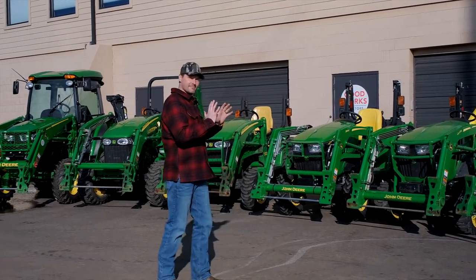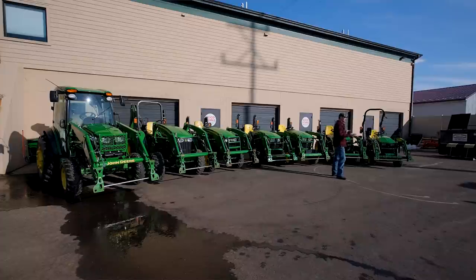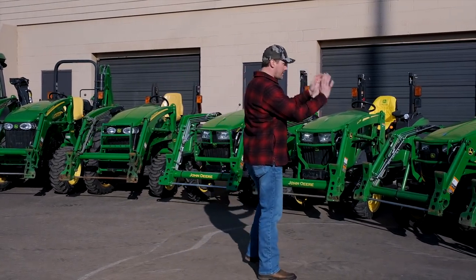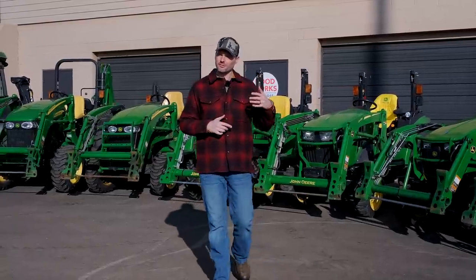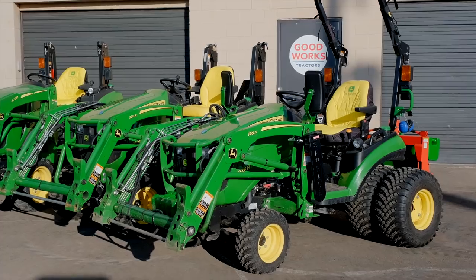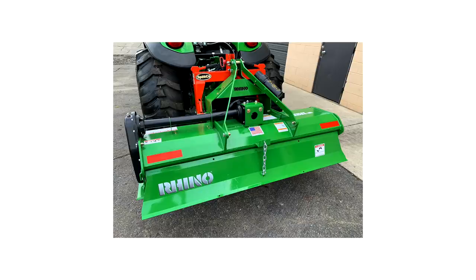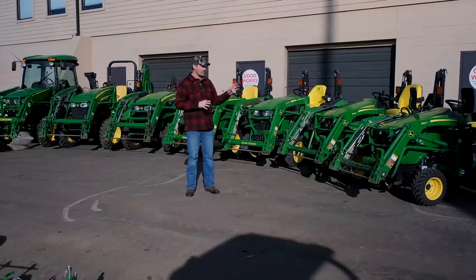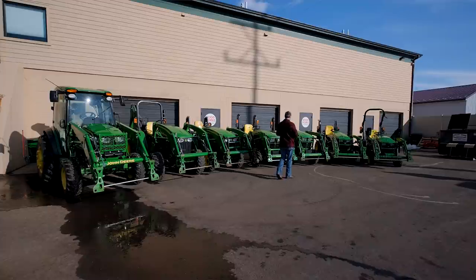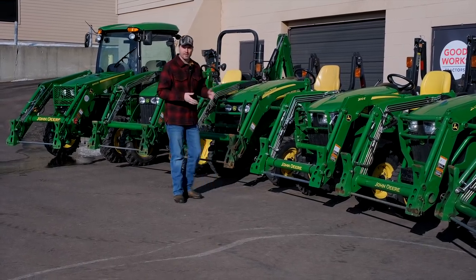Starting on the smaller end, anything in roughly the bottom half can have a belly mower on it — mowing your lawn is typically one of the primary functions. You can get a front end loader, a backhoe, and they all have three-point hitches and rear PTOs so you can put brush hogs, tillers, box blades, and all sorts of attachments on the three-point as well. But as you work your way further up the food chain, some models won't even come with a belly mower option — starting with the 3E series, which has no mid PTO.